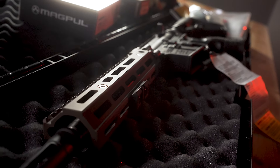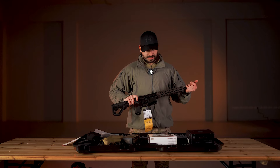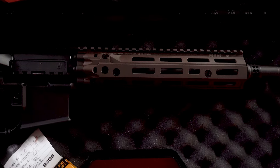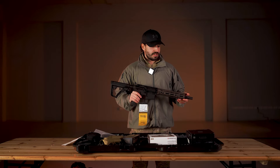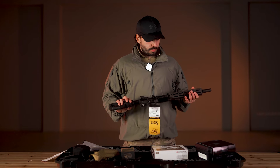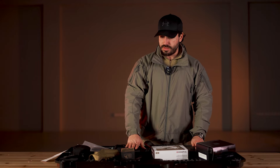This rail is 9.5 inches, the barrel is 10.3 inches. The barrel is chrome-lined, so without problems we can use all types of 5.56 and .223. That covers the base specs.